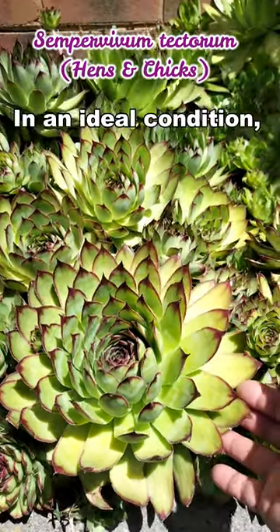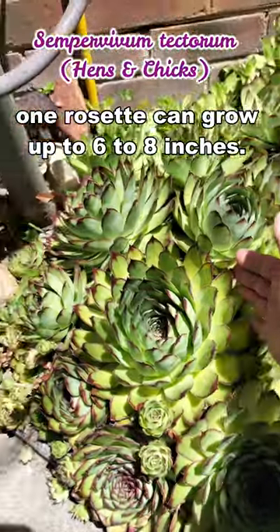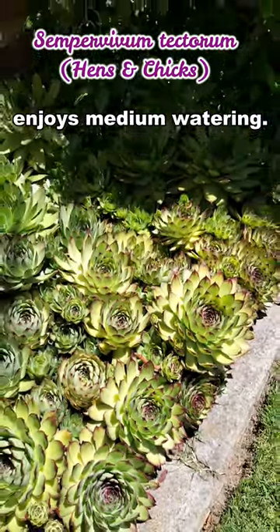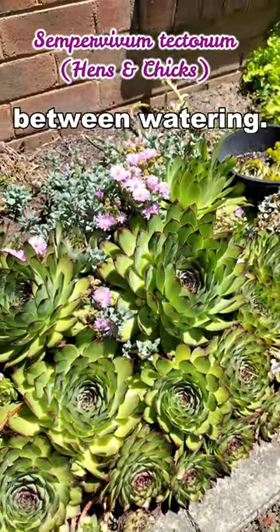In an ideal condition, one rosette can grow up to 6 to 8 inches. Although this is grown in a sunny location, it is protected from afternoon sun and enjoys medium watering. That means letting the soil dry up between watering.